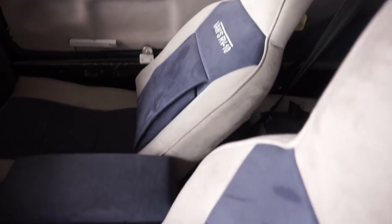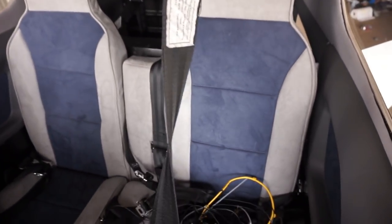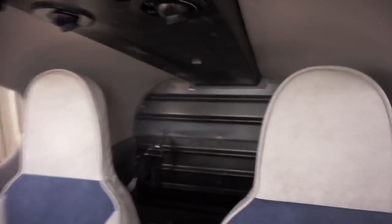He went with the cloth seat, which I would go with anyway because leather gets hot and it adds a lot more weight to the airplane from what I've heard. As you can see, pretty spacious interior here — you can see the leg room. Pretty good leg room in here, and back there is your luggage compartment.